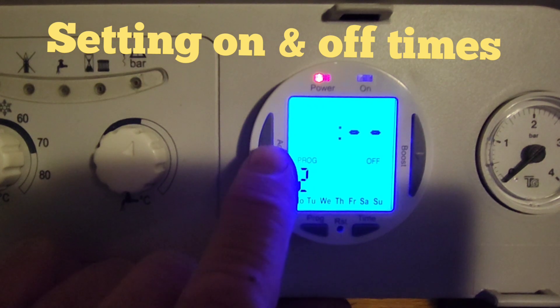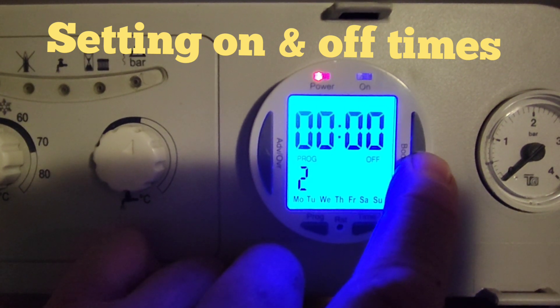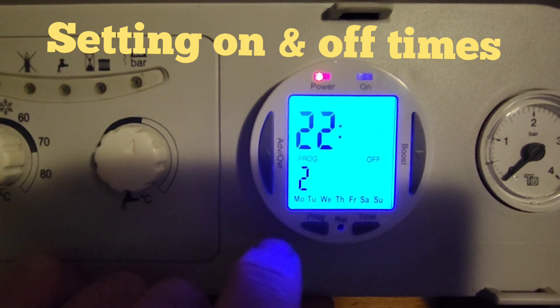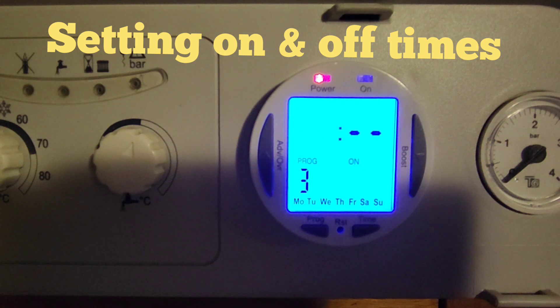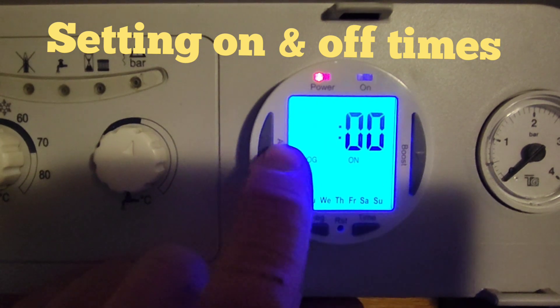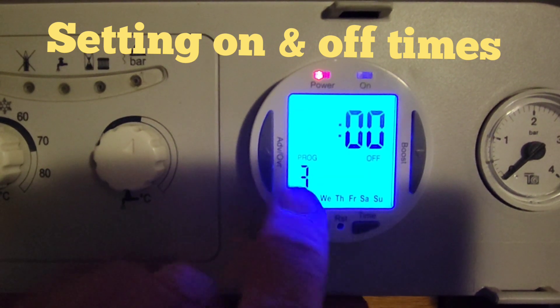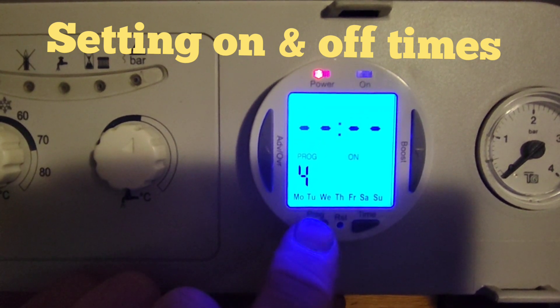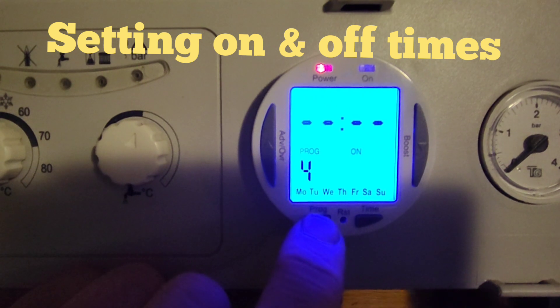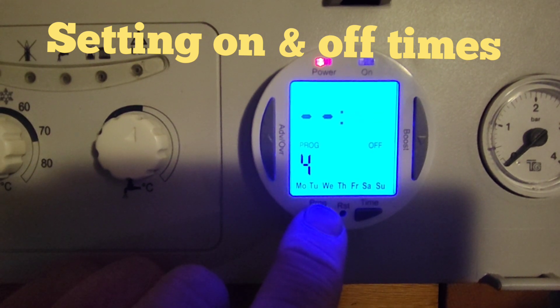Press program and you go to the off time for program two. We want it to go off at 10:30 at night — 22:30. Press the minus button to go backwards; it goes quicker if you hold it. Press program again to confirm. You've then got program three and program four, which carry on the same way. If you don't want anything on a program, you can either leave it blank or put a dummy time in — say 12:00 on and 12:00 off — so it comes on and goes off immediately and won't actually run.